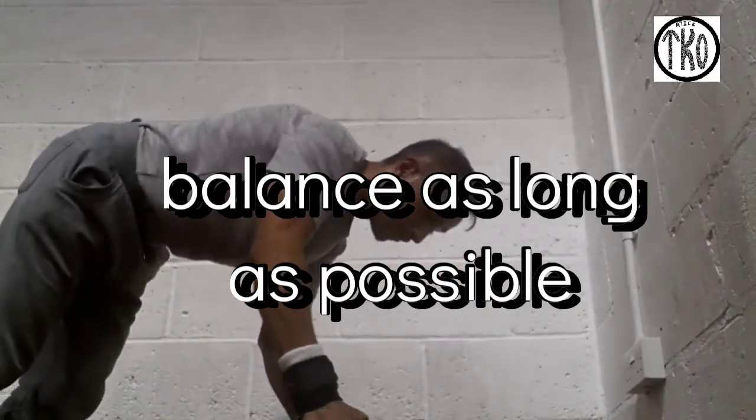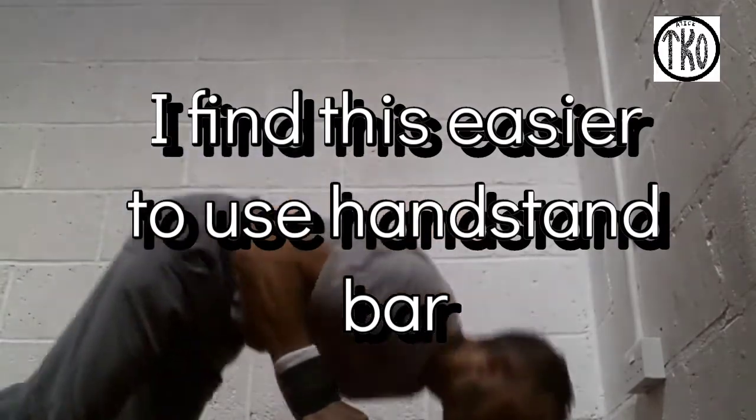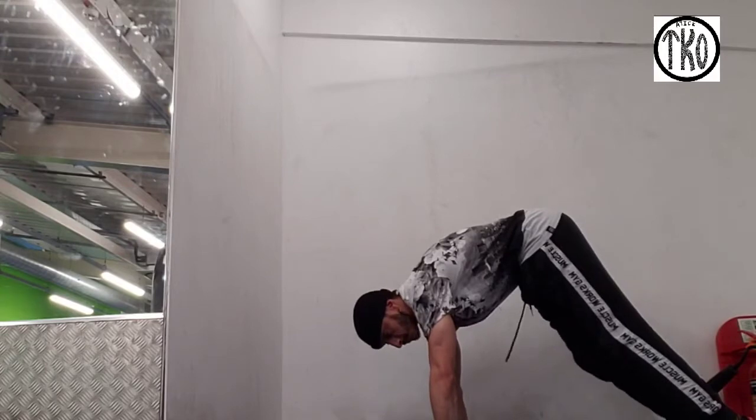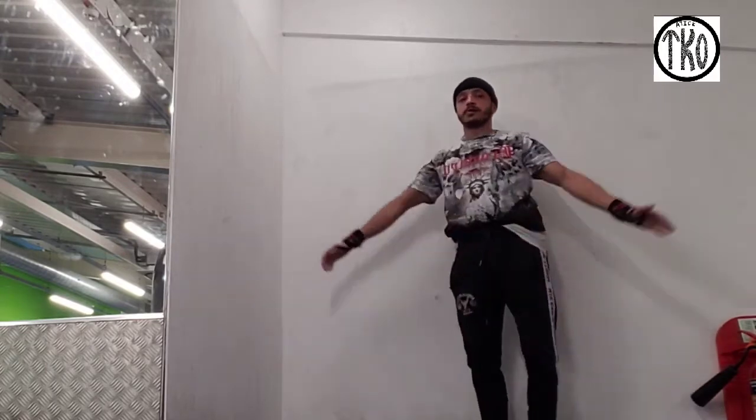Just strengthen that bit of your muscle — it is so helpful. You'll be strengthening your stomach and shoulders with this. This is the trick to this. Thanks to the gym instructor who taught me this.